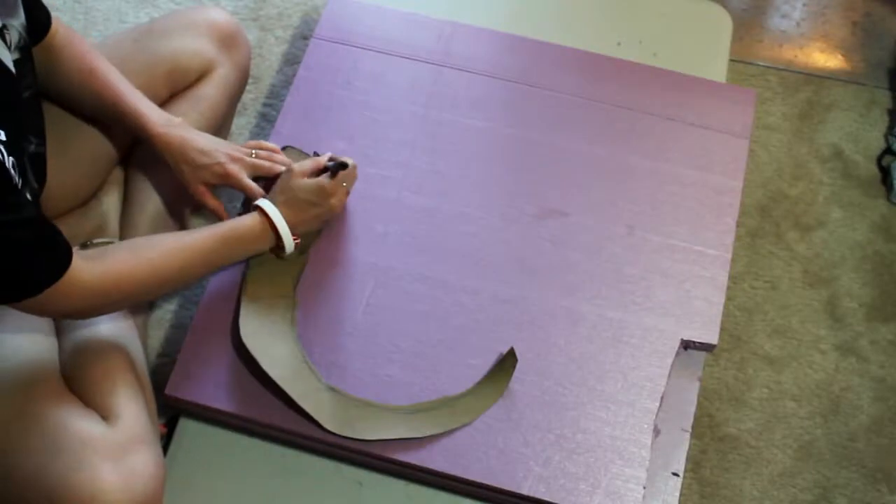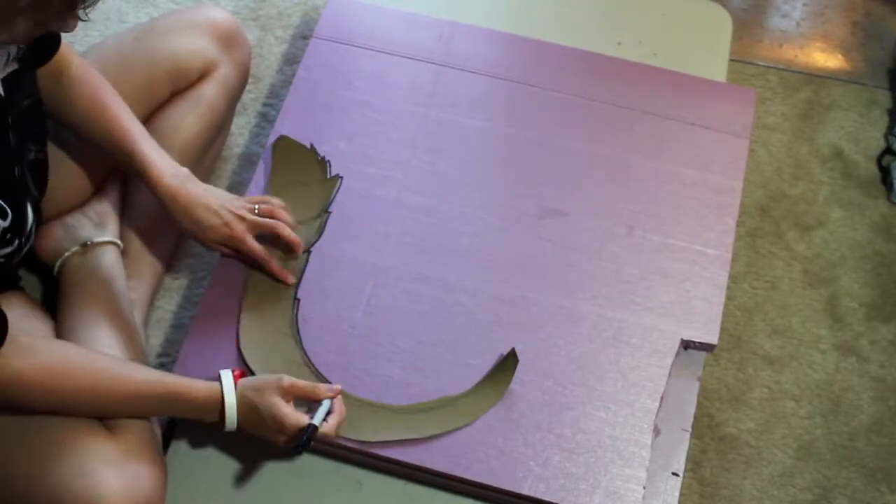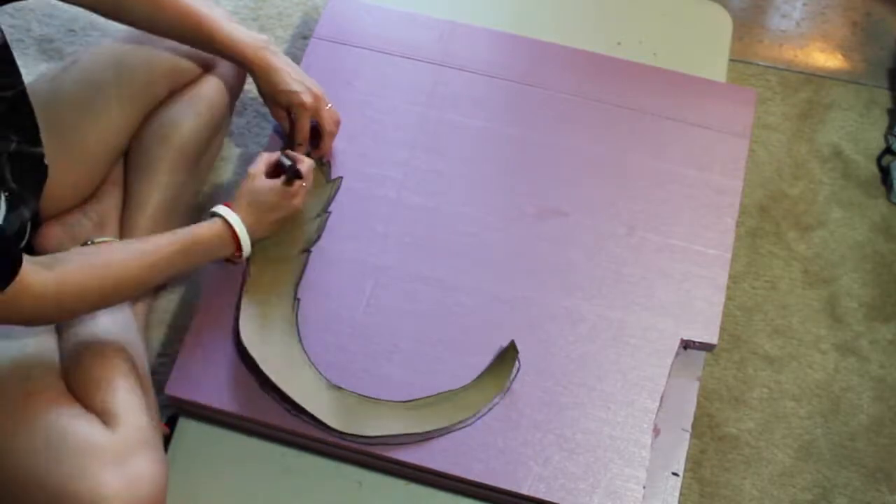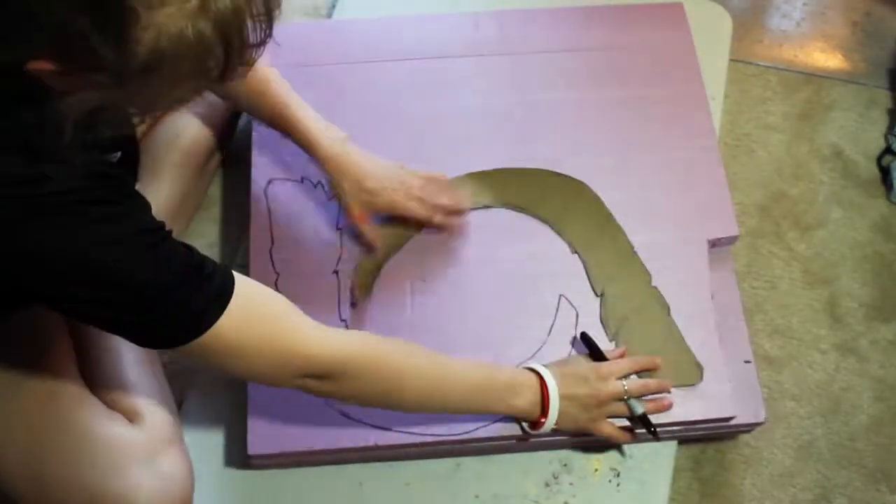I didn't film this, but I glued the foam together using a spray glue. It is three sheets thick. Make sure to wear protective equipment when working with any glue.